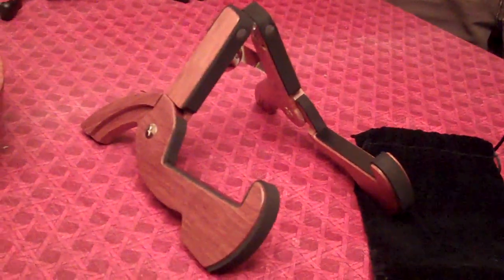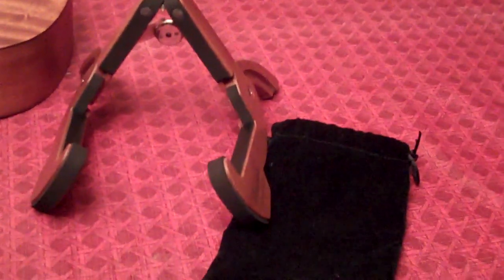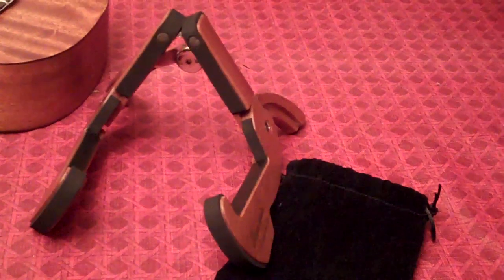So that's the Cooper stand. That Cooper stand, of course, looks like it would fit easily in a lot of cases and gig bags once it's folded up — perhaps even in a jacket pocket or something like that.